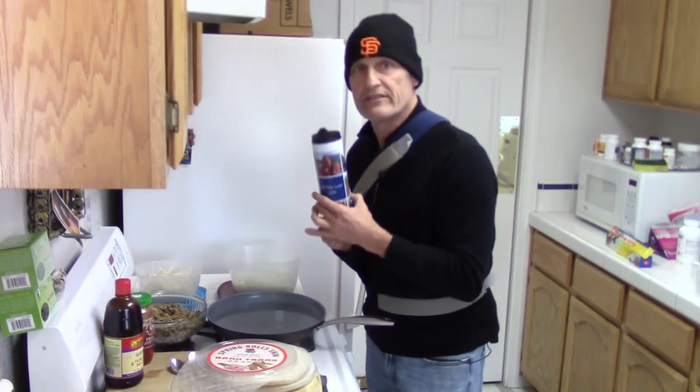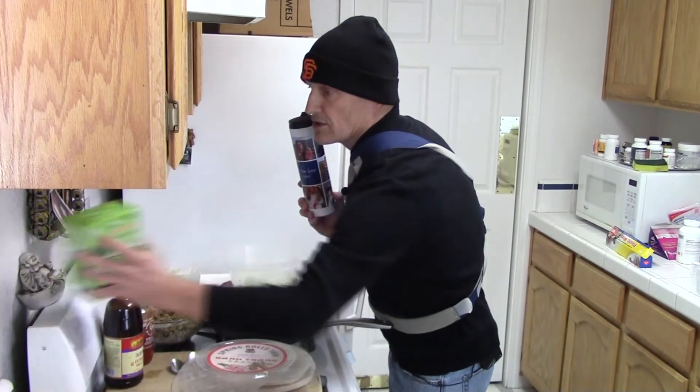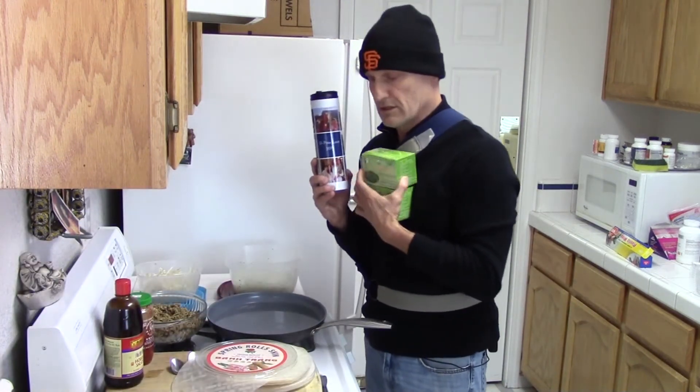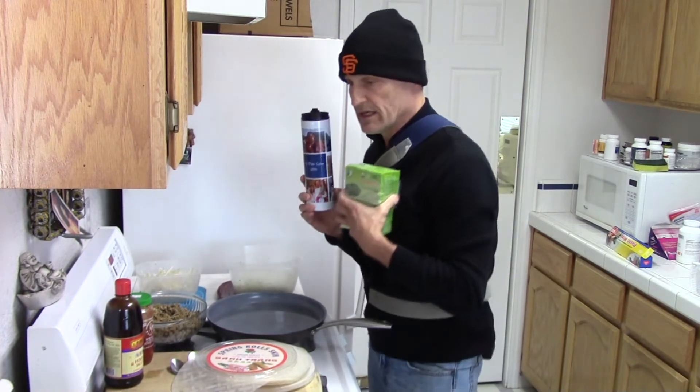And of course you've got to do everything with love. This is my Jeepa love mug from my two beautiful grandchildren, and I have organic black and green teas in there.